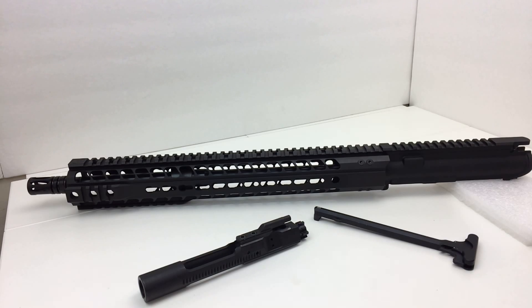They list this barrel as a SOCOM profile barrel, which we'll take a look at later. It has a mid-length gas system, a 15-inch key mod railed handguard, and it's chambered in 5.56 NATO. The finish is a melanite QPQ finish on the inside and outside of the barrel — so this is not a chrome-lined barrel. It has a low profile gas block, and the barrel is made out of 4150 chrome moly vanadium steel, actually manufactured by ER Shaw.